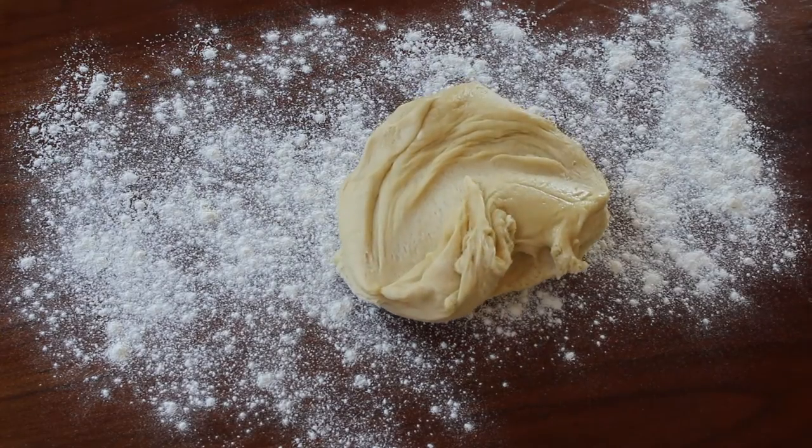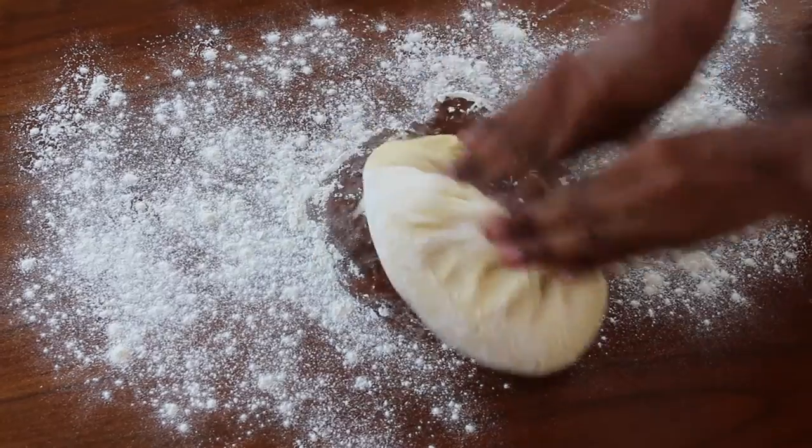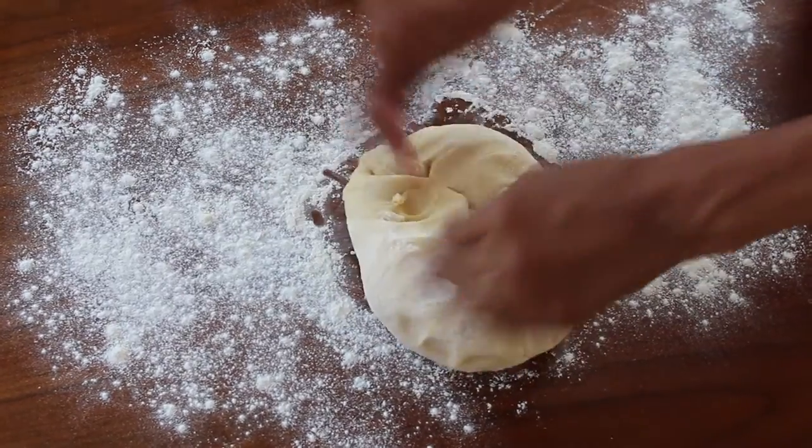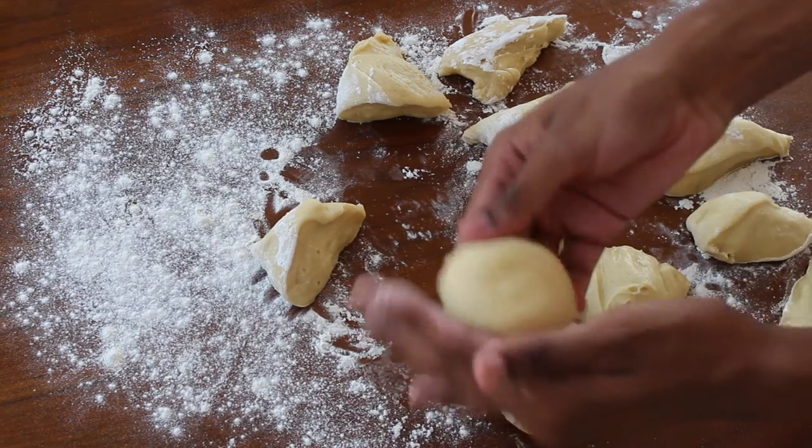Once your dough has doubled in size, turn out onto a lightly floured surface. Knock the air back and then divide the dough into 12 pieces and roll them into balls. I've used the dumpling technique, pulling the outside into the middle to give it a nice smooth finish.